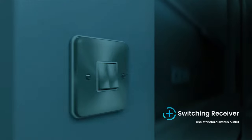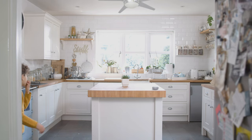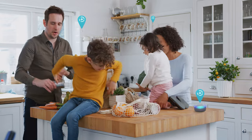Use existing wiring accessories or your phone to create smart lighting. If your hands are full, you can ask your smart speaker to do it for you. Alexa, turn on the fan.